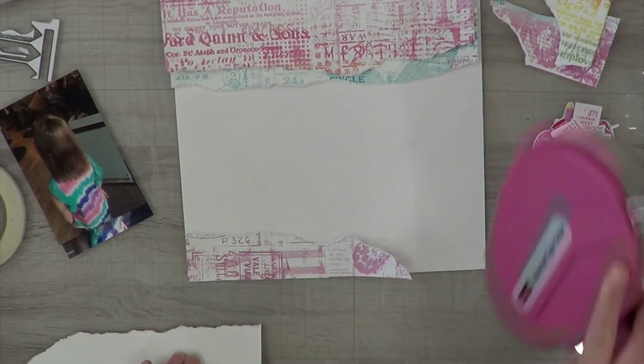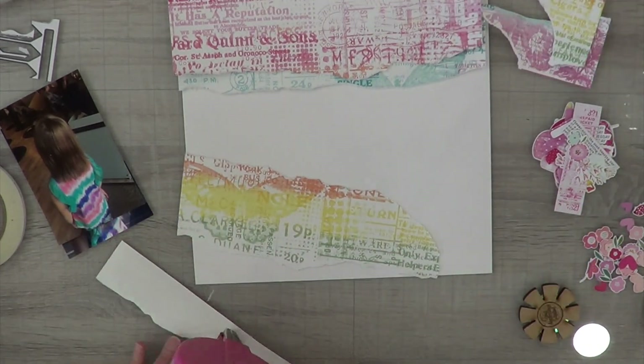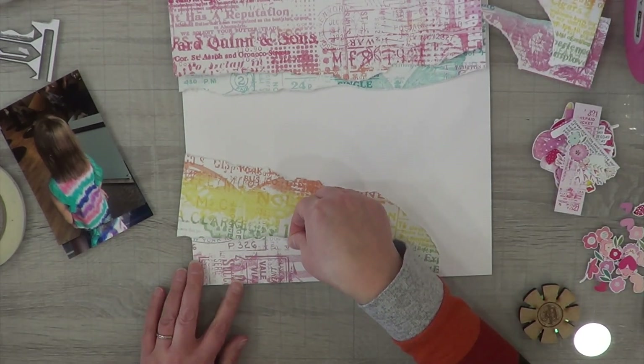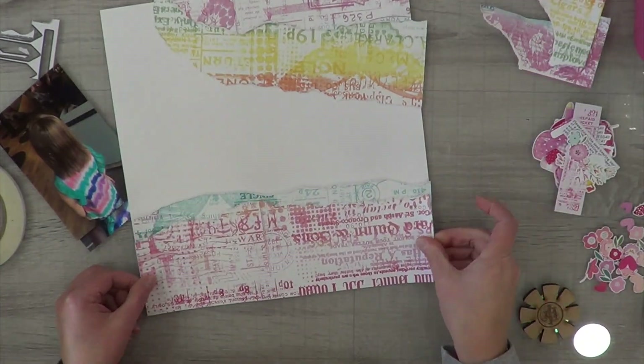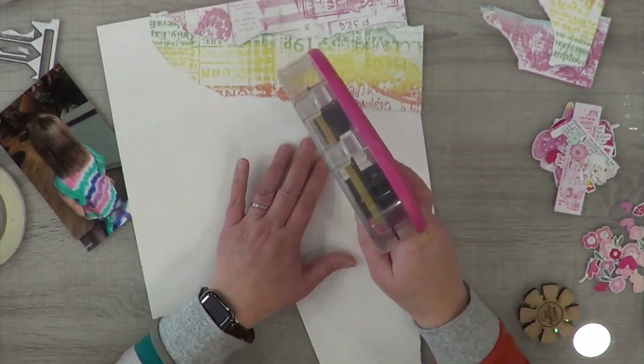I'm going to use my edge distressor to just ruffle up the edges a little bit — I'm not going all crazy because they are ripped already, but I do like that lift the edge distressor does when it curls up the edge of the paper. Excuse me, you guys, I'm still a little under the weather but getting better by the day. Hopefully come December my voiceovers won't be so annoying.